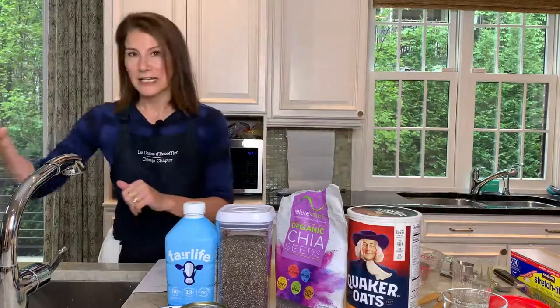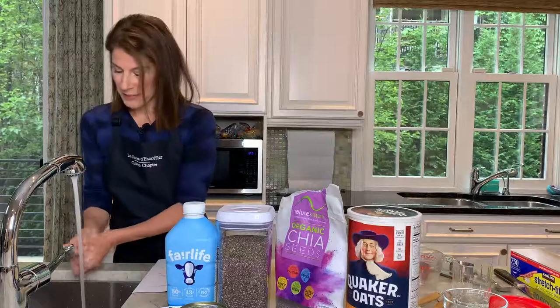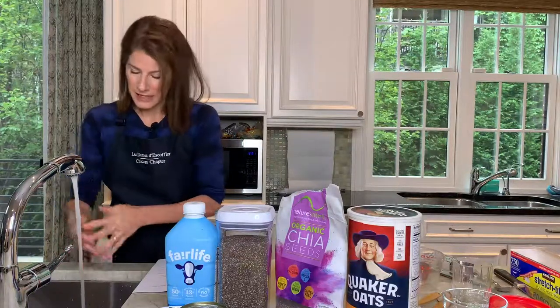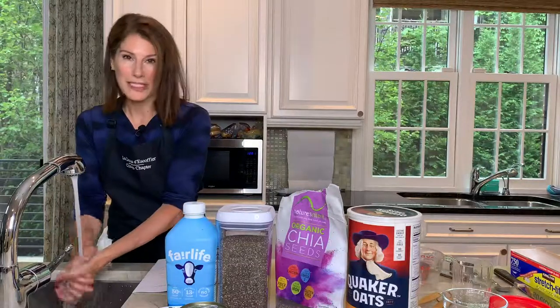Come on over here, take some soap, some warm water, and I'm gonna scrub the top of my hands, in between my hands, my fingernails and everything for about 20 seconds.